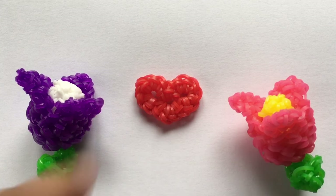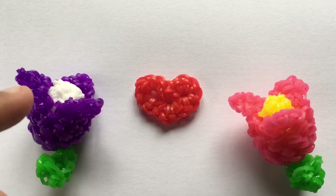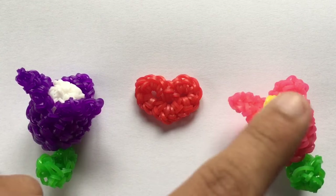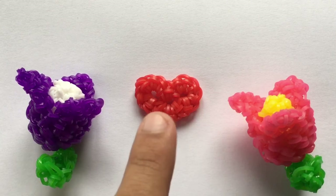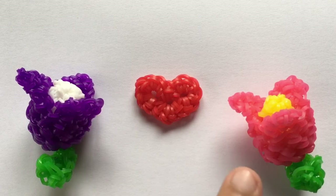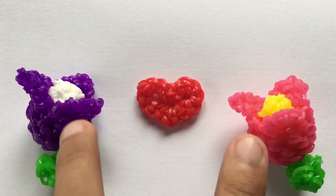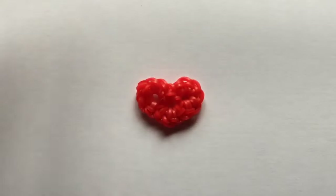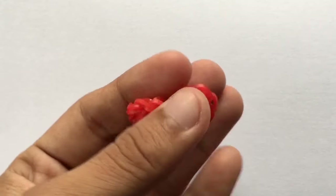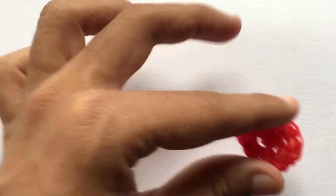We are going to be making this Loomigurumi heart, which is designed by me. If you want to make the mini ones, those tutorials are found on my channel as well. I posted those two tutorials first and then this one. My English is not my first language, sorry if that was confusing. This heart is very perfect for Valentine's — it's tiny, super cute, super easy, and it won't take you that much time.